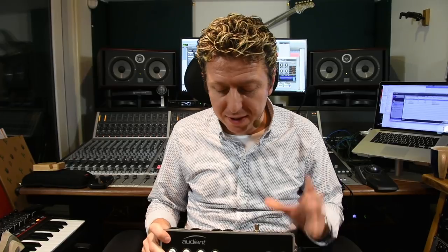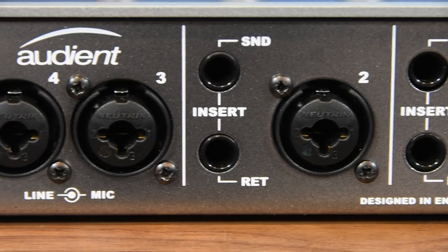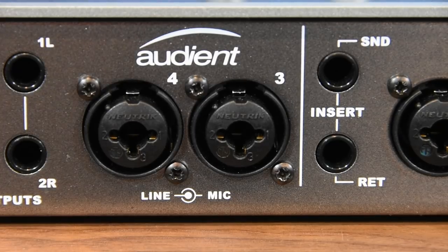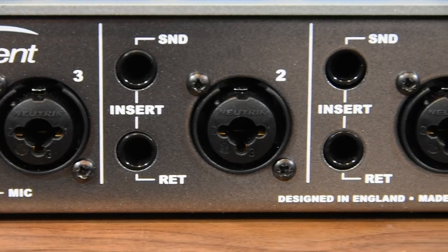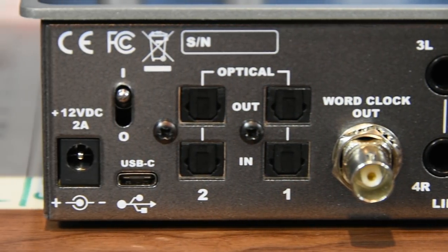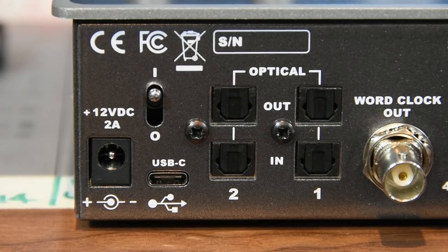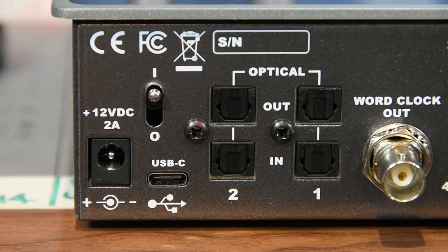Around the back is where this thing gets seriously powerful. We've got our four mic inputs over XLR Combi Neutrik jacks, and the first two mic pres have proper insert points — insert send and returns. None of this TRS jack malarkey where it's all split with Y-split cables. We then have our four outputs, two pairs of outputs, wordclock output, two pairs of eight-channel ADAT optical, the power switch — which is one of those lovely industrial toggle switches — the 12-volt power supply input, and this little input here: this is the USB-C connection port.